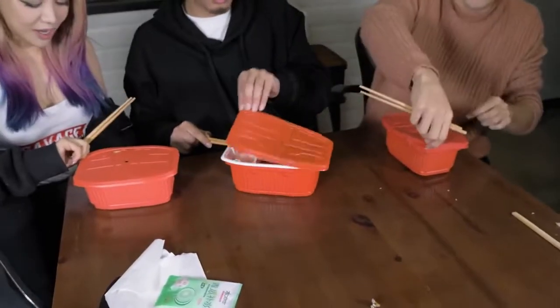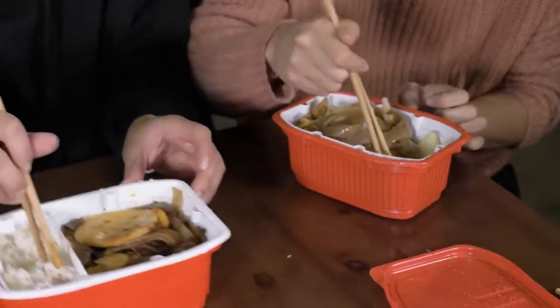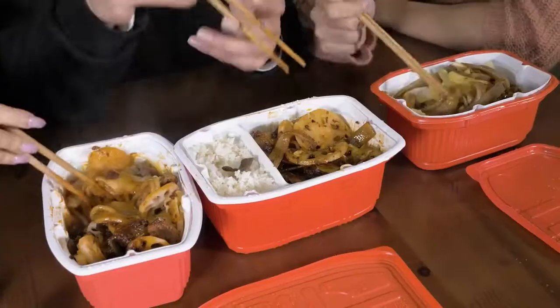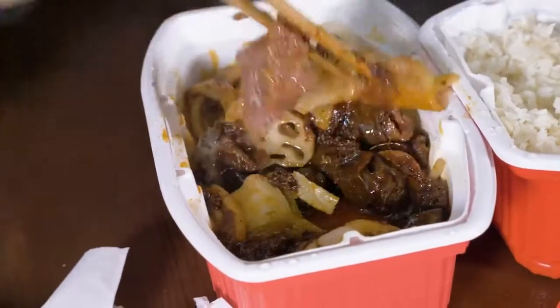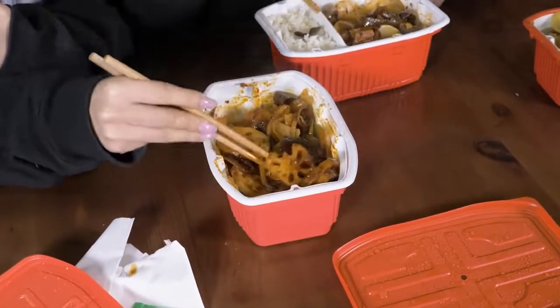Alright guys, we have waited. My gosh, look at that guys! This is what the hot pot looks like. It's not actually a boiling pot. It's more a little bit of that dry hot pot. Really? The saucy gan huo guo. That looks the best. This actually looks really good. And it came with a napkin. Cheers!